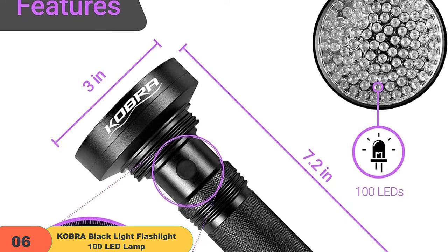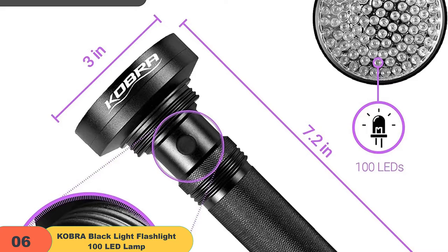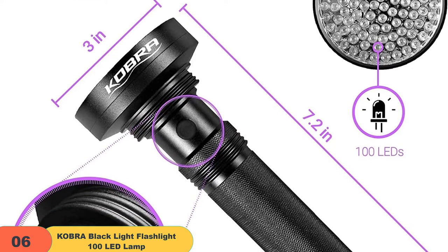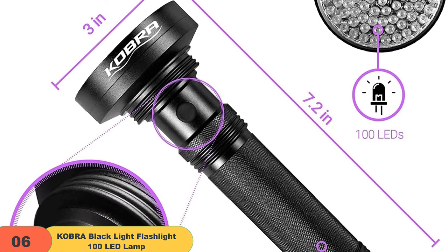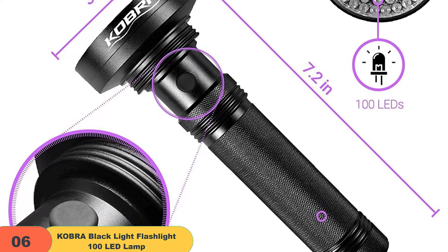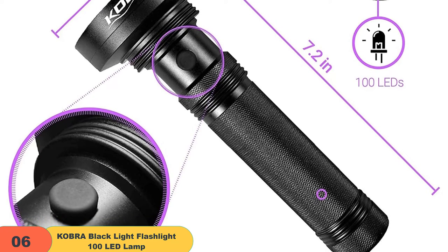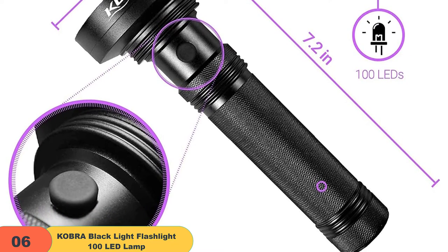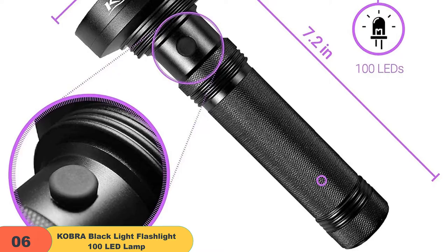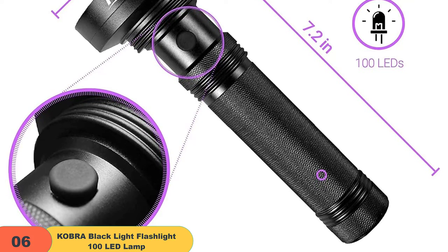The Reveal 100 LED UV flashlight is also incredibly powerful. No need to walk around aimlessly or break your back bent over carpets. Backed by an impressive 100 LED bulbs, this flashlight emits a bright light that covers wide areas, effectively reducing the time it takes to complete a thorough inspection. So, if you are looking for an essential tool that can save you time and money, the Reveal 100 LED UV flashlight is the perfect choice.